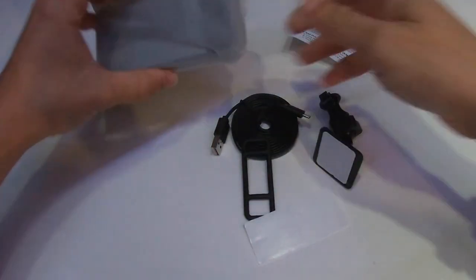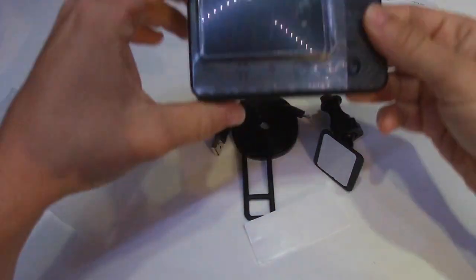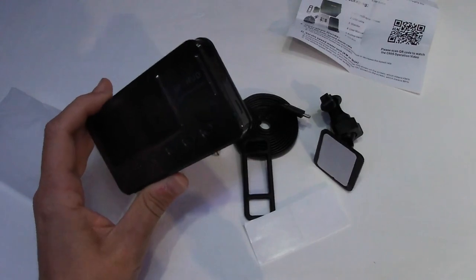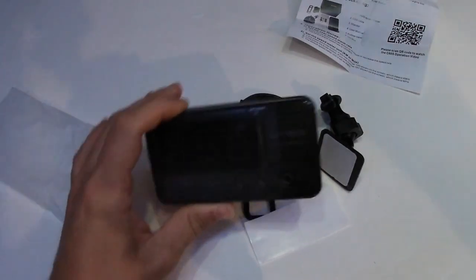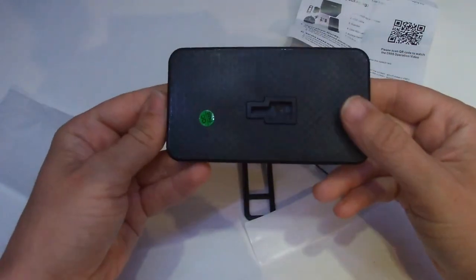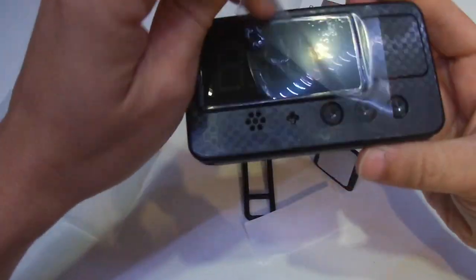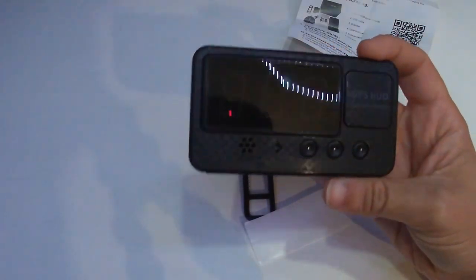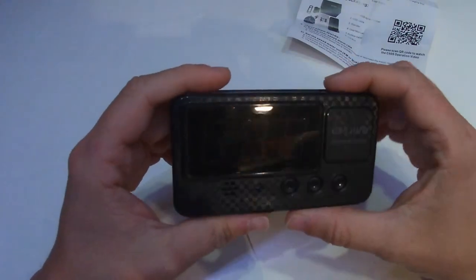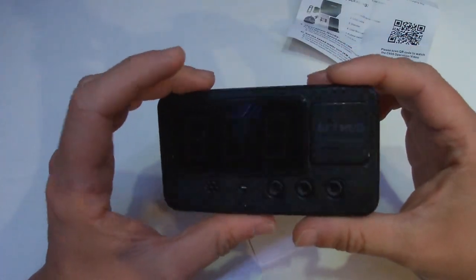Let's have a little look at this - it's quite a basic device, quite lightweight but feels sturdy. The camera isn't picking it up well, but it's got a sort of carbon fiber type look to it. The buttons feel sturdy, with a sort of basic old-school calculator type display. It looks like it's got a speaker and GPS.